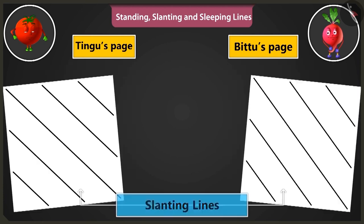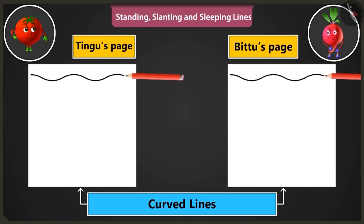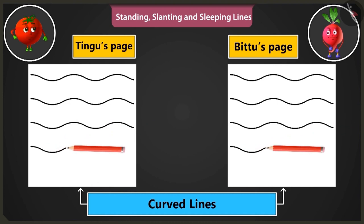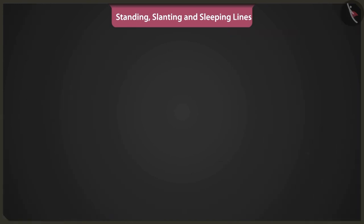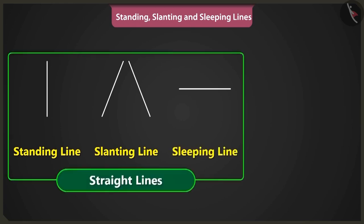Well done, Bittu. Now let's practice making curved lines. To practice, we have to start drawing lines from the left side of the page to the right side of the page. This is the way to make curved lines. This looks like waves of the sea. Now you can easily draw pictures using straight lines like standing lines, slanting lines, sleeping lines and also with curved lines.